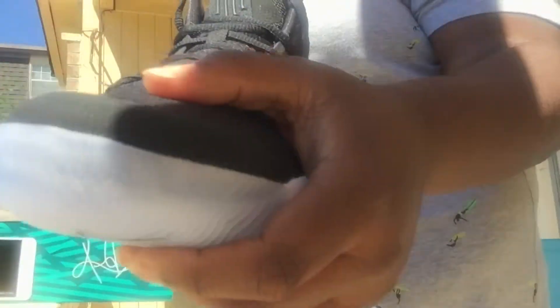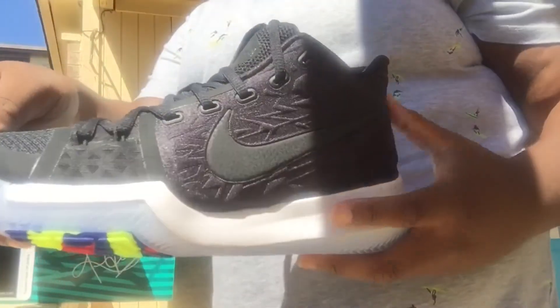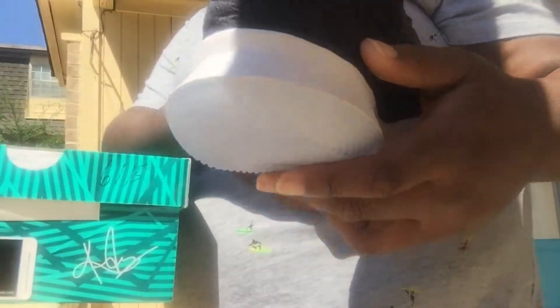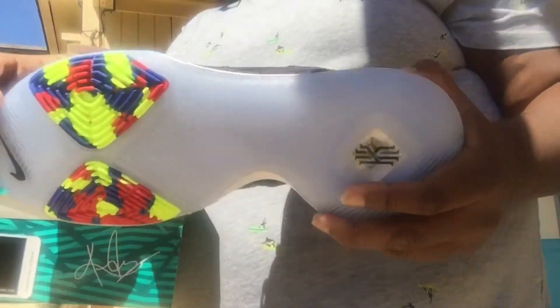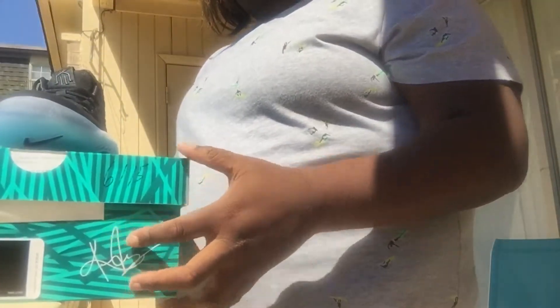And here's one of the shoes. So these right here are the Kyrie Threes.